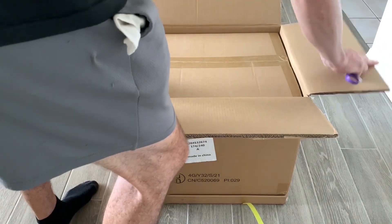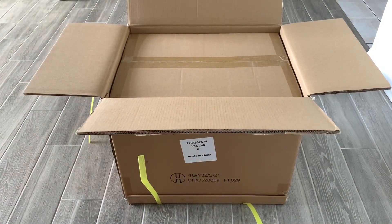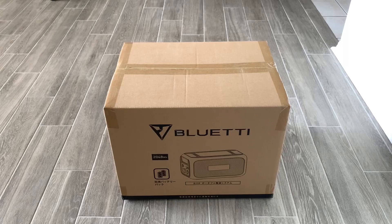It looks like we have a box inside the box. Let me take this out and continue. This is the Bluetti B230 battery — we're going to unbox it and see what we get. This is the expansion battery for our Bluetti AC200P solar generator. This will take our solar generator from 2000 watt-hours to 4048 watt-hours of capacity.